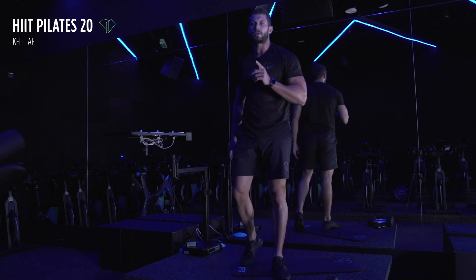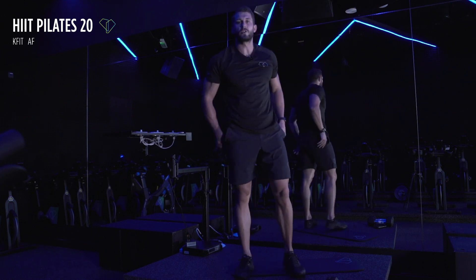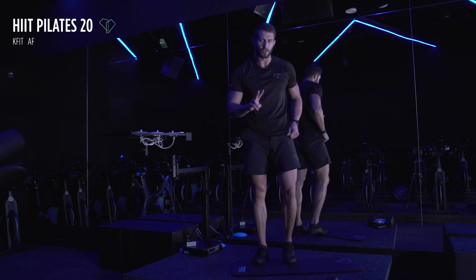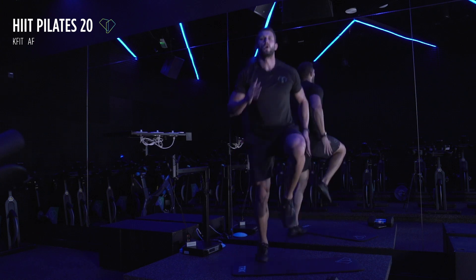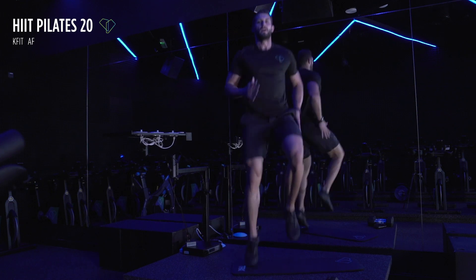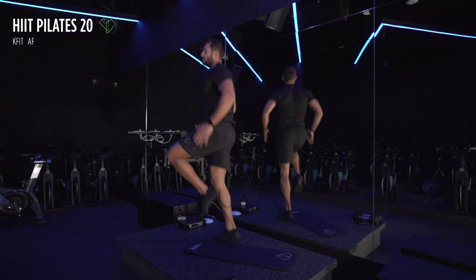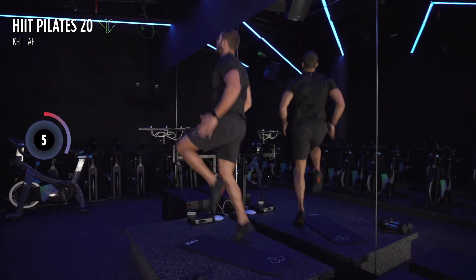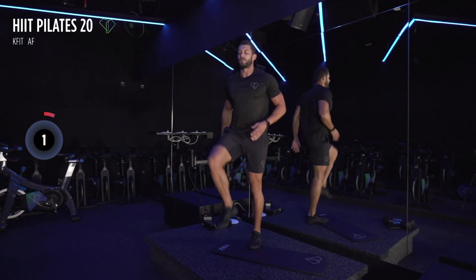Stand up — we have a 10-second break, then we're going to do high knees to end the first round, then we'll take a small break. Here we go, get ready — 20 seconds only. Three, two, and one — I want you to get your knees up, have a look how high my knees get, they come all the way up. Almost there — five, four, three, two, and one.